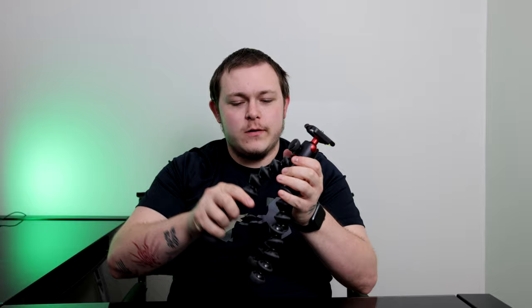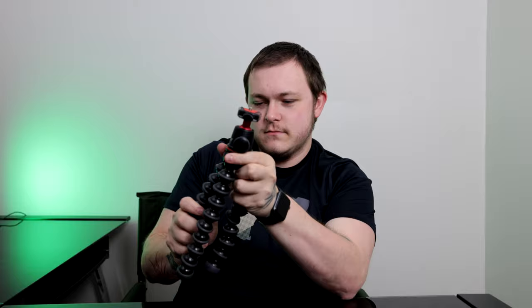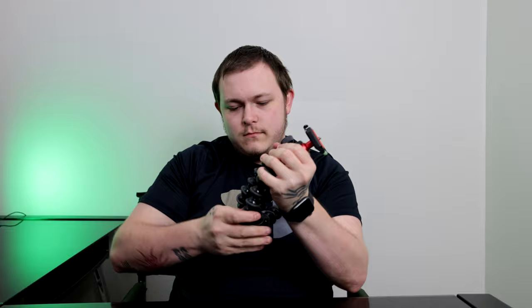This is a great vlogging device as well, because you can hold it like this. Maybe just put it straight down, not all crooked. Yeah, you can set it up like this, do your vlog, or even have it kind of bent a little. You can hold it like this and be able to talk to your camera.